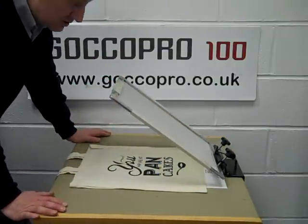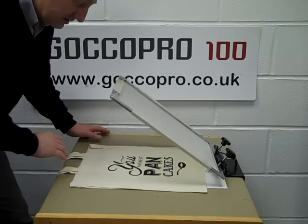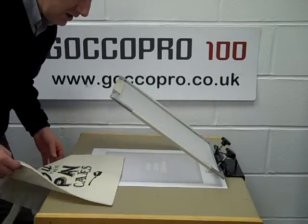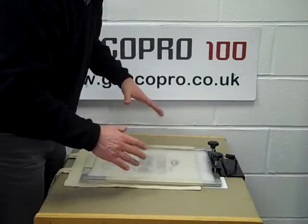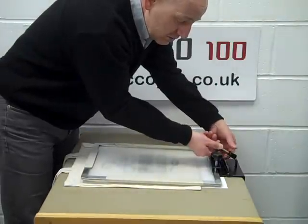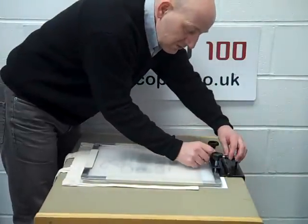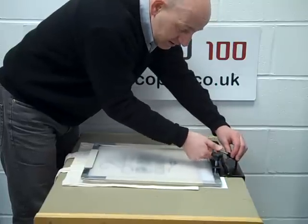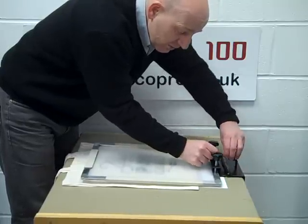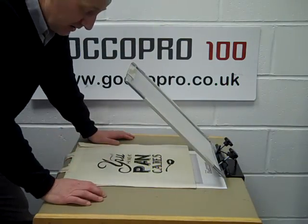When you're printing, you lift the system up and the little clamp holds it at a nice angle so you can get your garments or product in and out. If you are very tall and you want a bigger angle, you just slacken off this nut and tighten it up and it gives you a bigger angle to work from. If you want a more shallow angle, then you just loosen it down, so it sits at a much shallower angle.